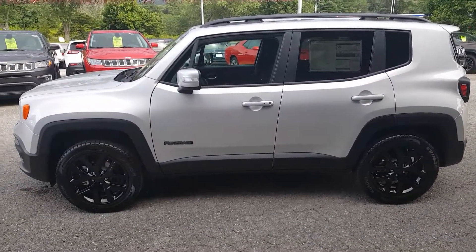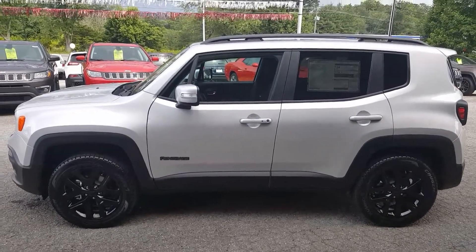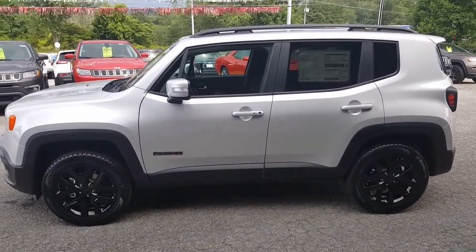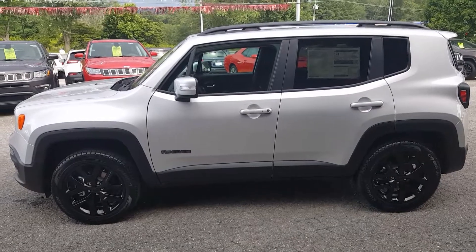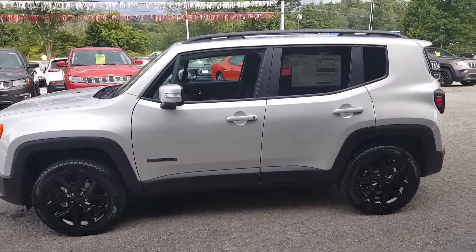Hello folks, this is Ryan Shipman at E-Golf Motors and Chrysler, Jeep, Dodge, Ram, and Ford. I just want to show you real quick a 2017 Jeep Renegade Altitude Package.